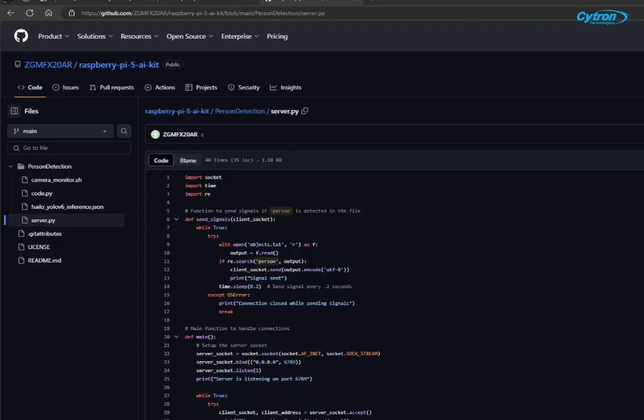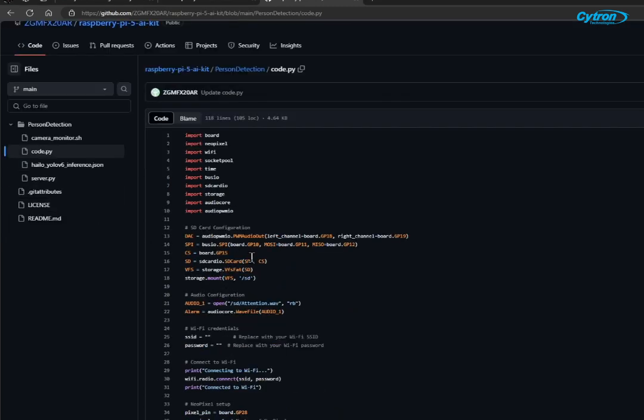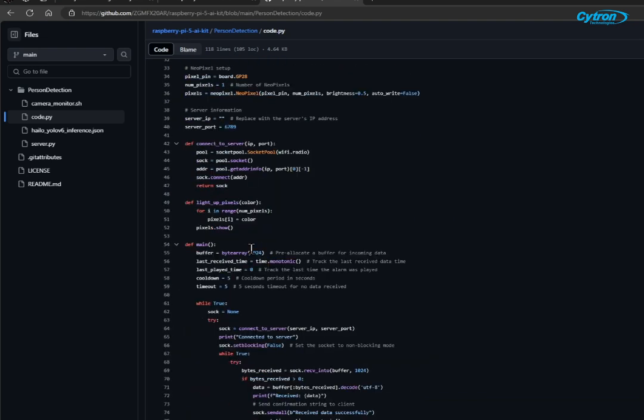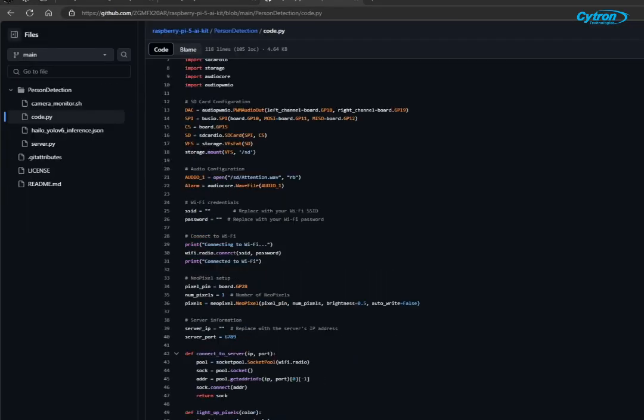Finally, let's take a look at the client code running on the Raspberry Pi PicoW, which is written in CircuitPython. This code connects the PicoW to a Wi-Fi network and communicates with the server. When the server detects a person, it sends a notification to the PicoW, which then lights up the RGB LEDs and plays an audio alert stored on the SD card. First, we set up the Wi-Fi connection using the provided SSID and password. Next, we set up the NeoPixel LED for visual notifications, defining the pin, the number of LEDs, and their brightness.